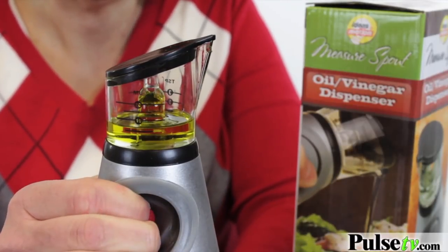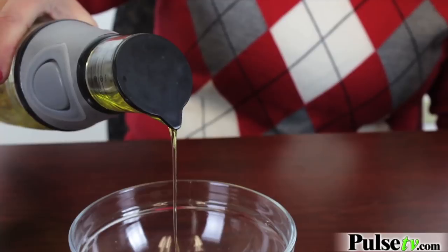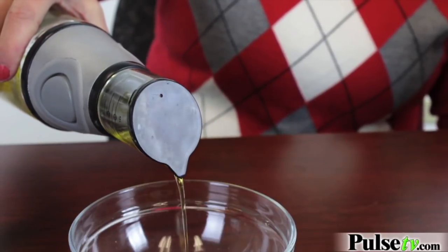Just give it a squeeze, a couple of squeezes, and then you can measure the exact amount and pour it right on.